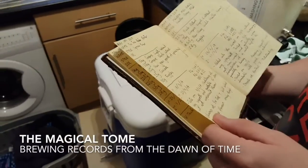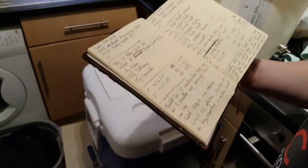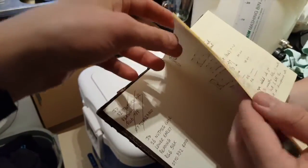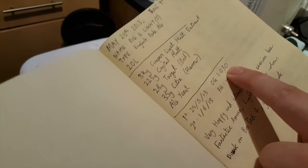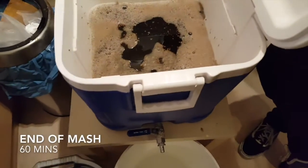This is the magical tome — it's got every brew that we've ever done. What's interesting about this book is that it starts in 2013, and you can just see how little we knew. Look at that — that is terrible! That means it would have only come out about 2%.